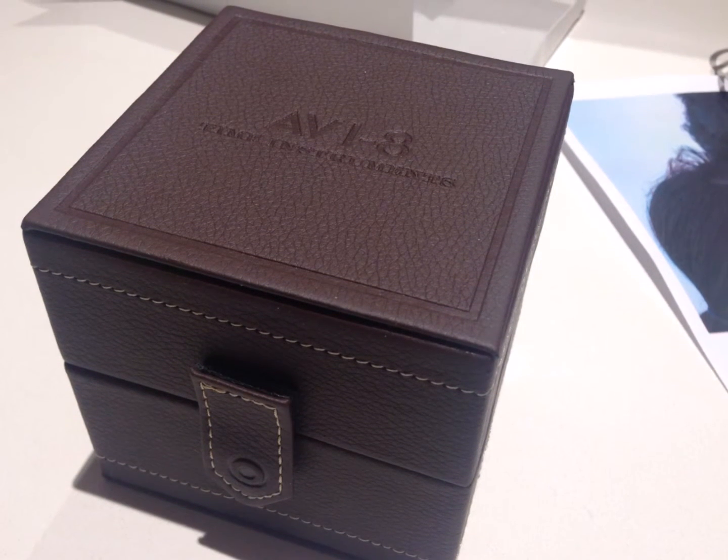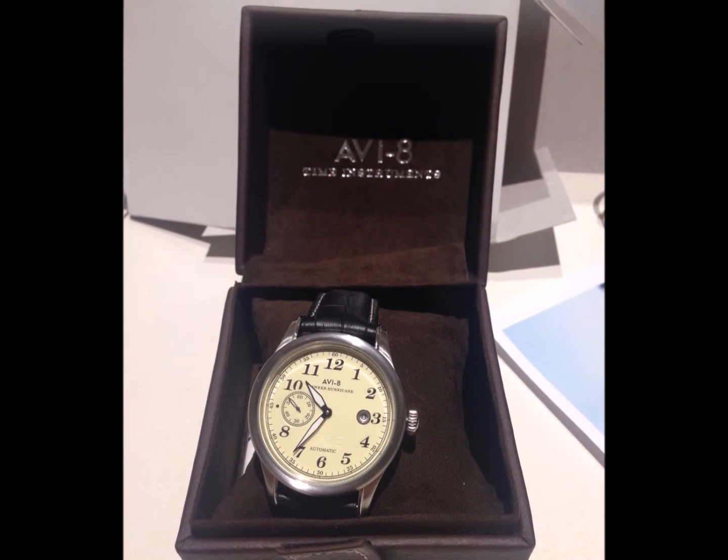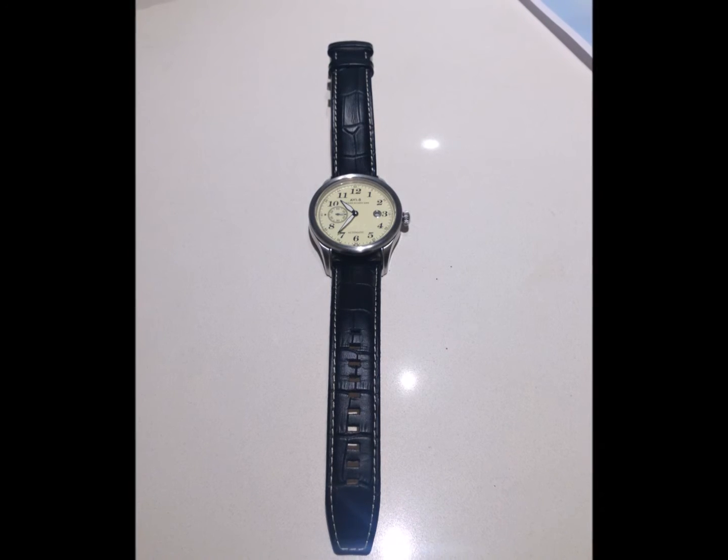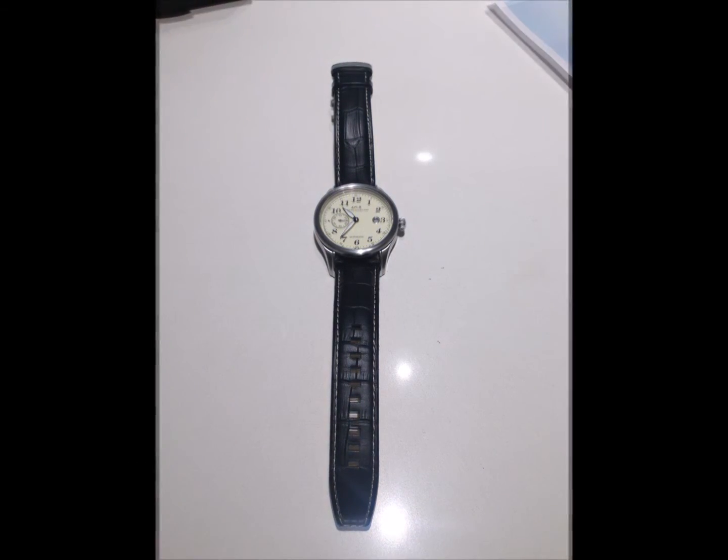The main watch box is a brown PVC square box, approximately the same dimensions as before. It opens by a hinge in the back. The watch sits on a brown pillow, and the only other thing in the watch box is the Guarantee Card.